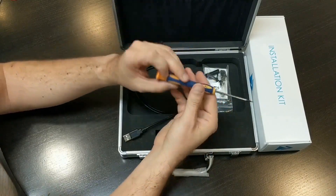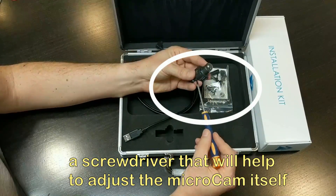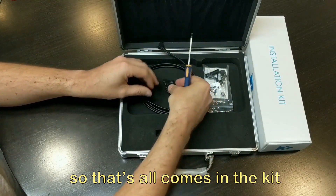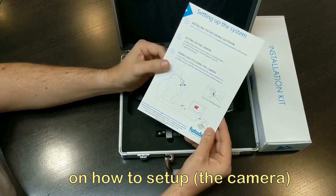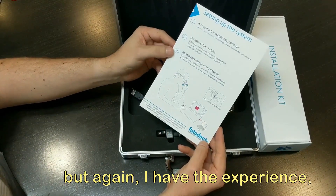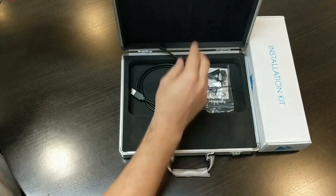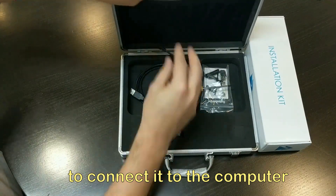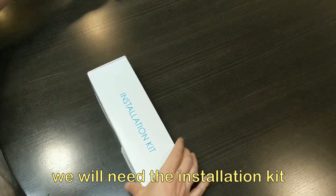Also some cable connectors and a screwdriver that allows you to adjust the micro cam itself — that all comes in the kit — as well as instructions on how to set it up. Being an experienced user, I already know how to do that so I'll be able to get going pretty quickly.